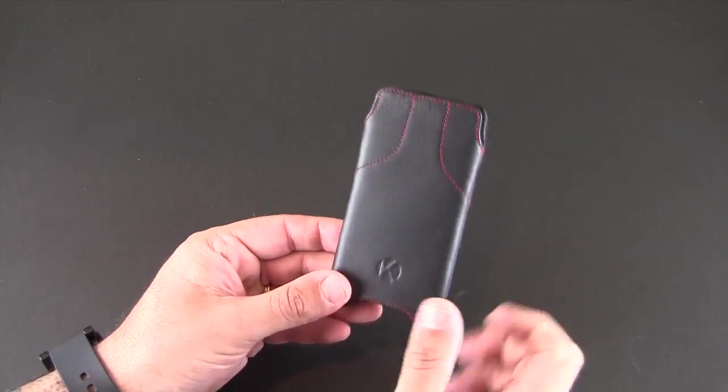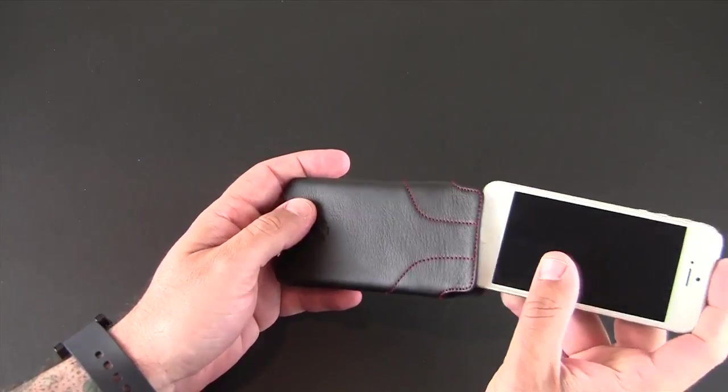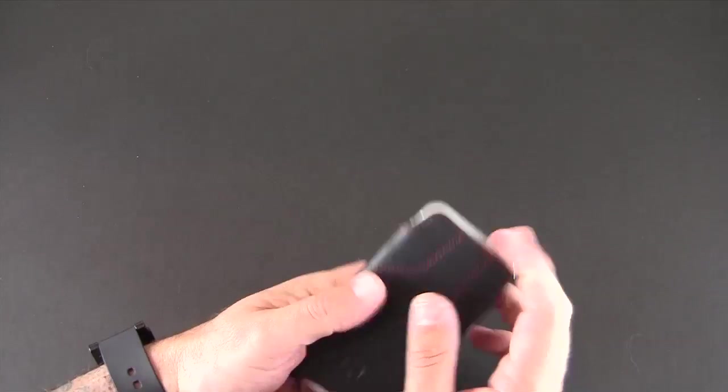You'll notice the company logo on the front — that's meant to help you properly align your phone in the case when you put it in. It fits in just fine like so, and again you want to make sure that you put it in the right way so when you pop it out your phone's facing you.